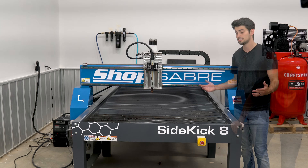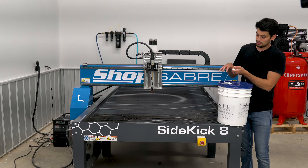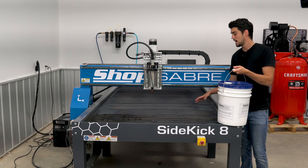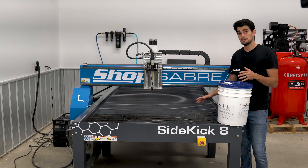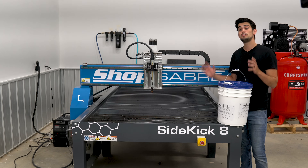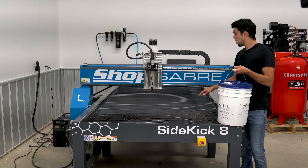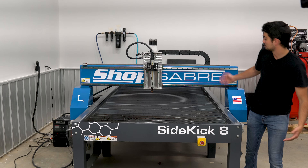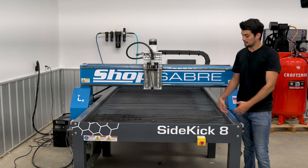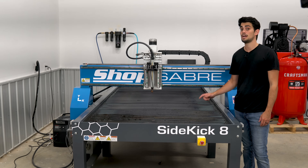Now the downside of the water table is that all that grit and grime has to be cleaned out at some point, and there's a bunch of mild steel slats surrounded by water, so the tendency is going to be to rust. But I used some Plasma Defense — three gallons of concentrate to a hundred gallons of water — and I'm hoping that this is going to inhibit some of that rust from forming. The water has actually been in this table for a couple of days and the slats are looking really nice. There's some grime here because I was taking some practice cuts, and we're going to get to that really soon.